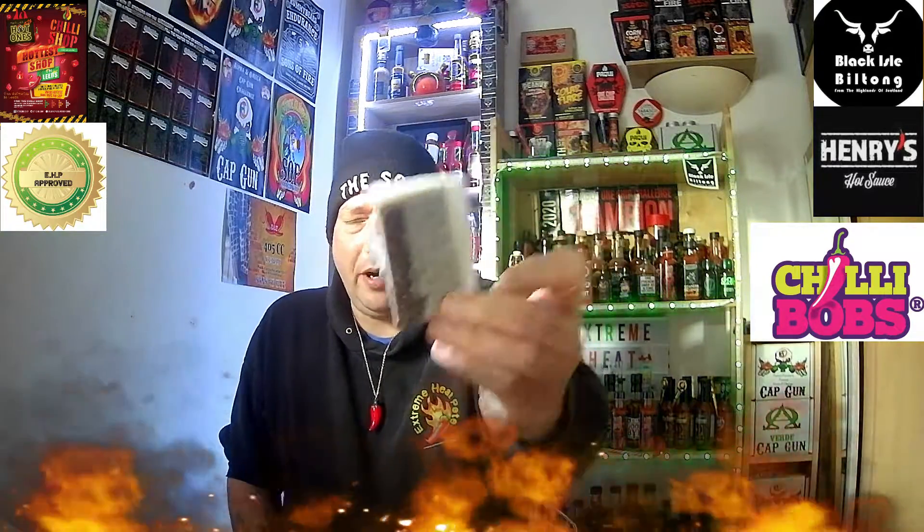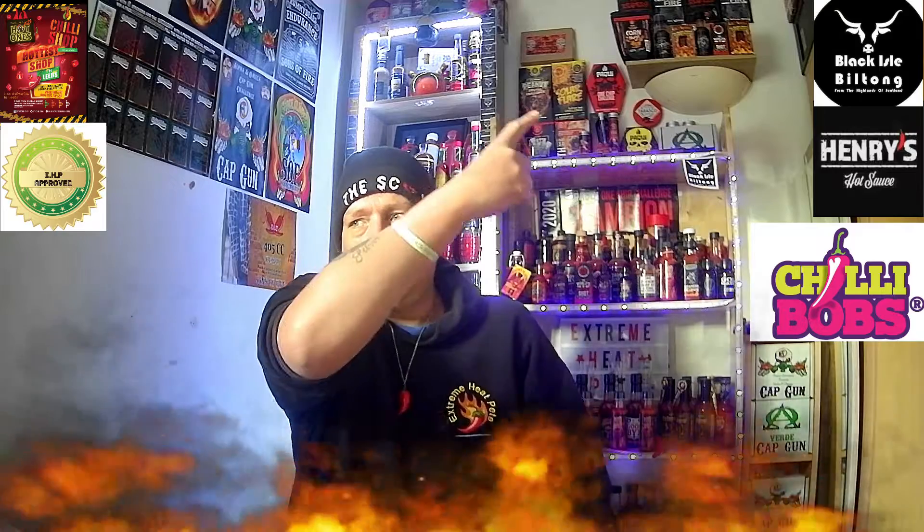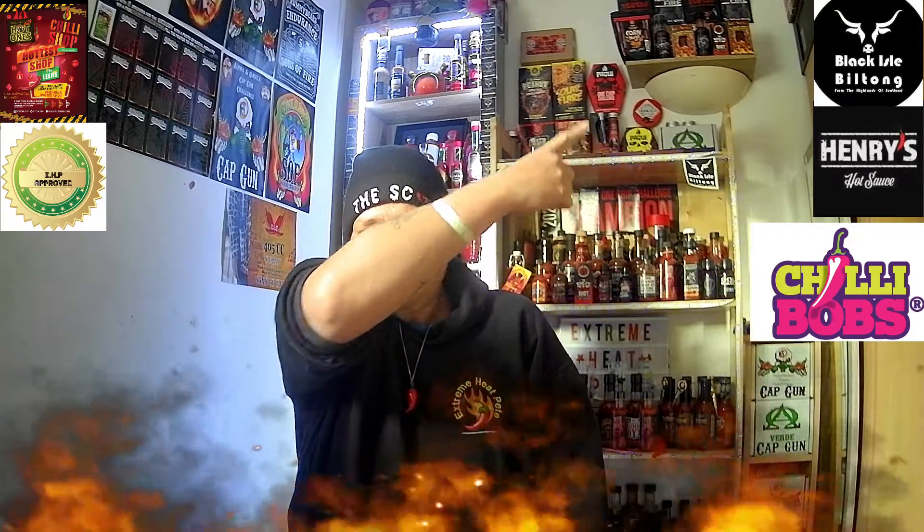That was the Reaper flavoured toffee. So if you haven't checked out Chili Bobs yet, check them out — in the logo there. Check out Chili Bobs on Facebook.